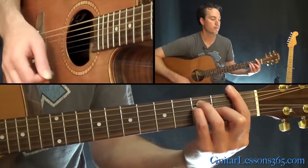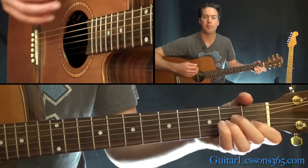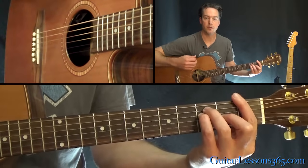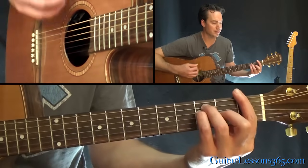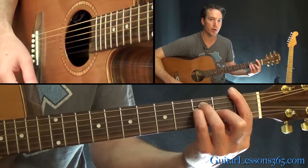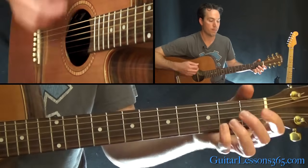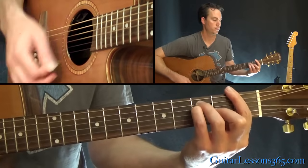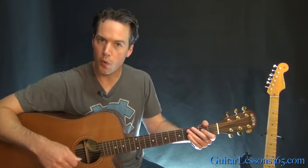When you get to the G, it's just down, up, down, up. And then you get to the A minor and you do the same thing. Basically, if you can see what my arm is doing — it's down, miss an upstroke, miss another downstroke, and then start strumming again. It's important to keep that motion going in the arm even though you're missing a couple of the strokes intentionally. You want to keep the rhythm going.